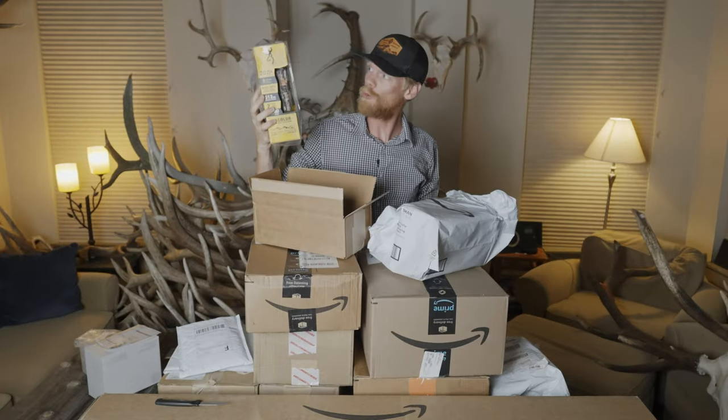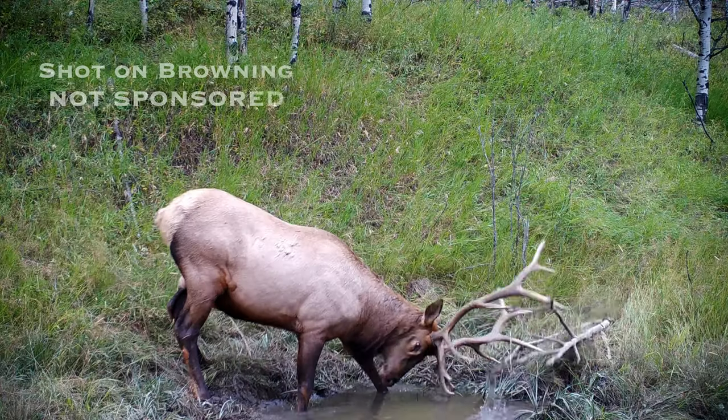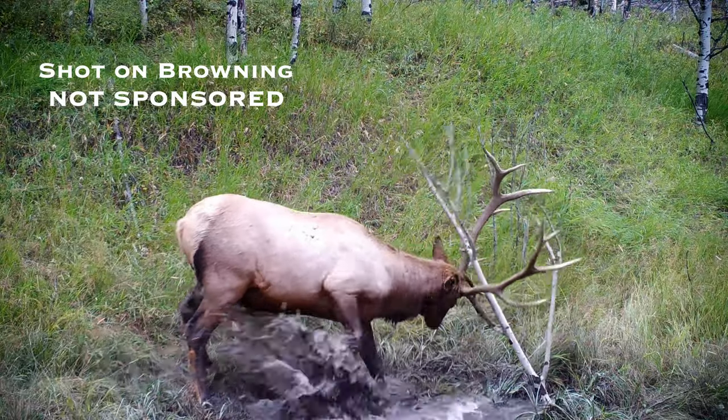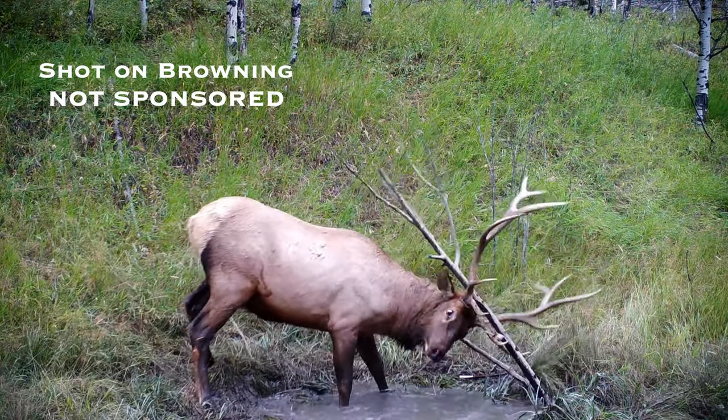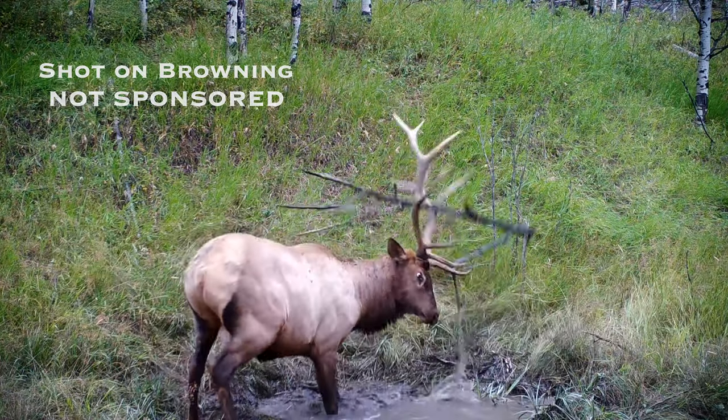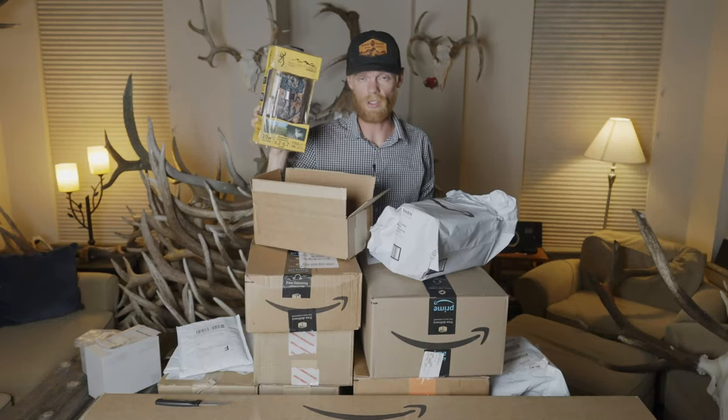More trail cameras — two more Browning Recon Force HD cameras. This is my go-to trail camera. Now I have 27, because the other 25 are all out in the field, hopefully recording some elk doing epic things.